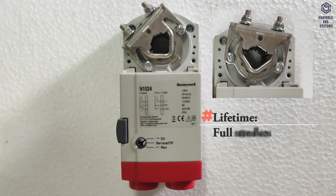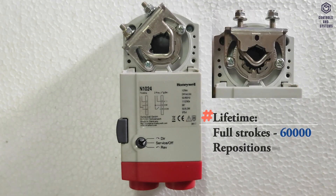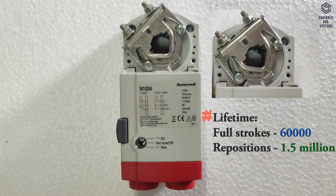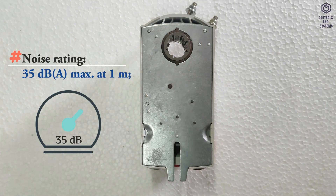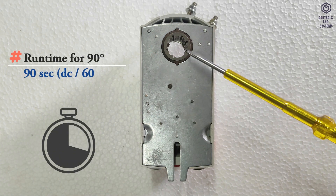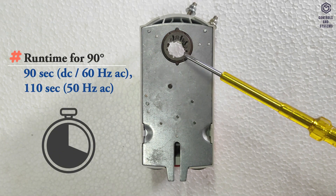Full stroke life is 60,000 cycles. Reposition life is 1.5 million. Noise rating is 35 decibels maximum at 1 meter. Runtime for 90 degrees is 90 to 110 seconds.